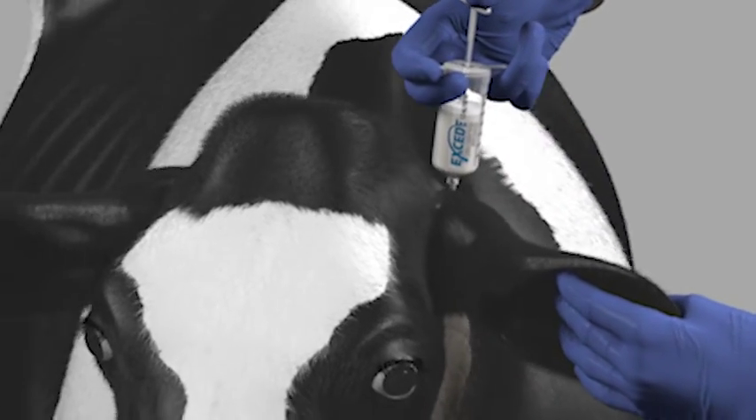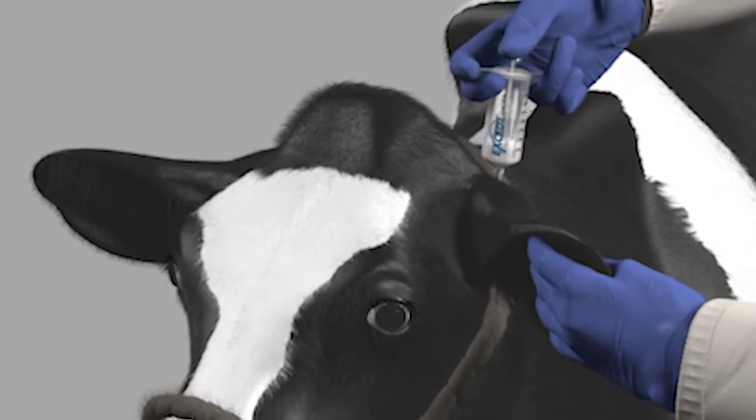Inject the full dose of XSEDE, maintaining needle position until the injection is complete.